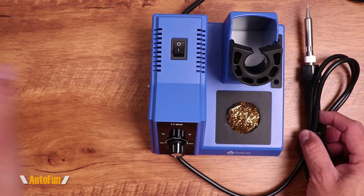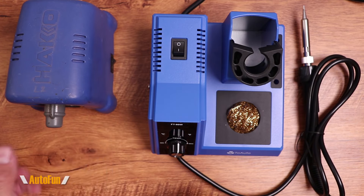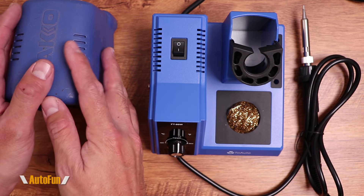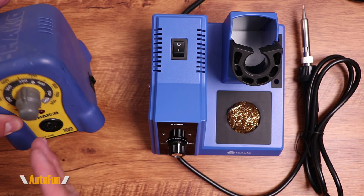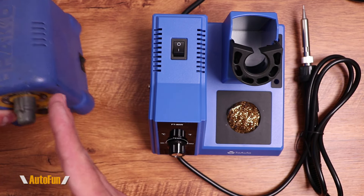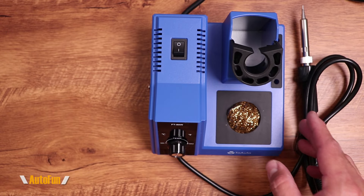With the Hakko, you have the advantage that if the soldering iron portion fails and the driver is still good, you can just replace it because they separate. But you're going to pay double the cost if you go for a Hakko.